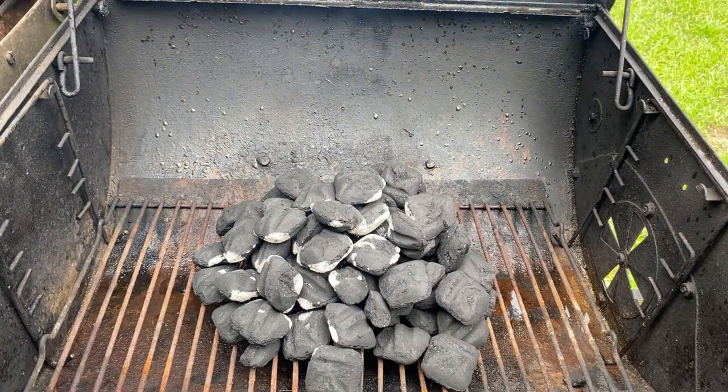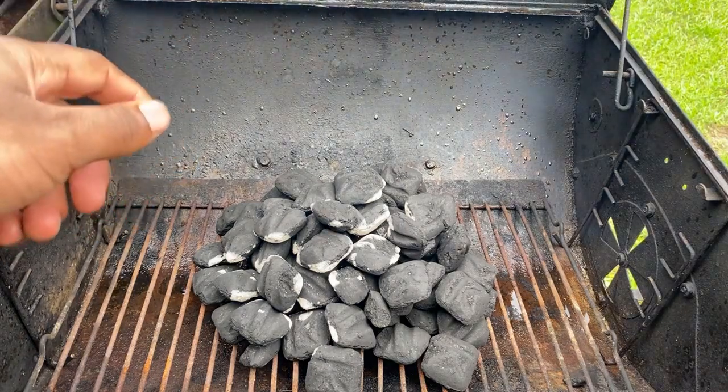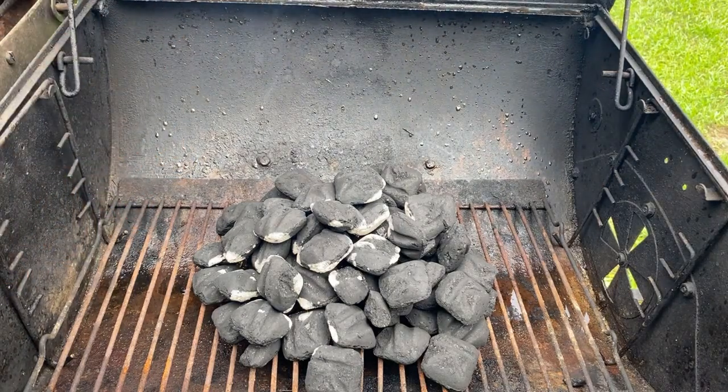Once you got your fire set, it's down to the charcoals. You can tell that the charcoals are finally turning white, but what I want to do now is just let the charcoals turn fully white — or at least mostly white, or something like that.